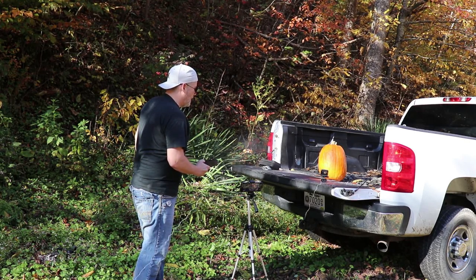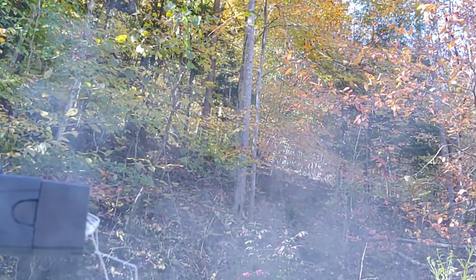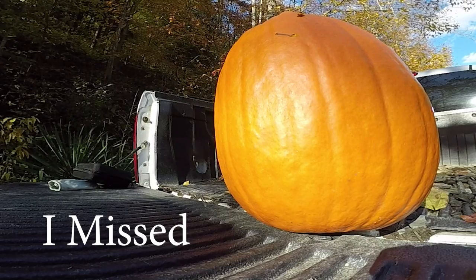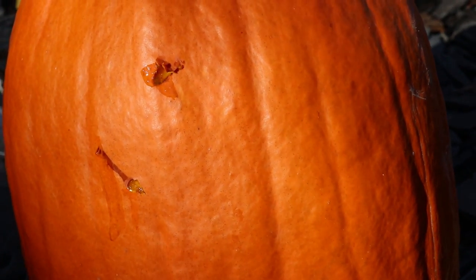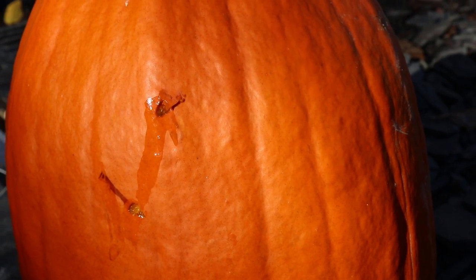It didn't penetrate — the barbs didn't stick into the pumpkin. But looking closer, we did actually hit it — that mark is from the taser. It punctured the shell, it just didn't stick in. The consistency of the pumpkin is not quite like skin. But it did hit, so anything touching those wires would have got a good shock.